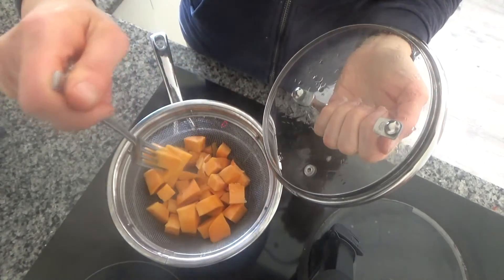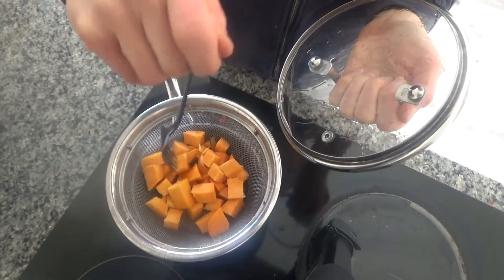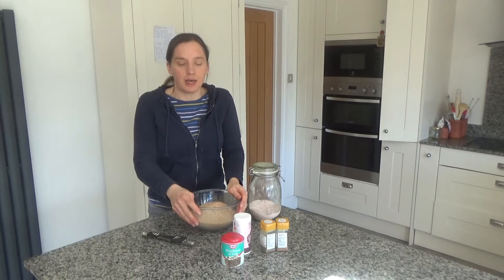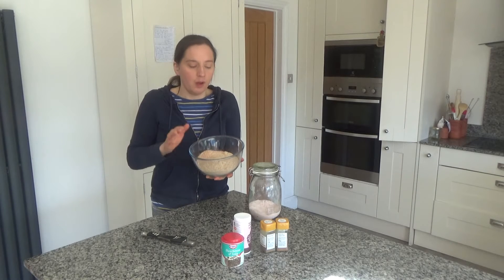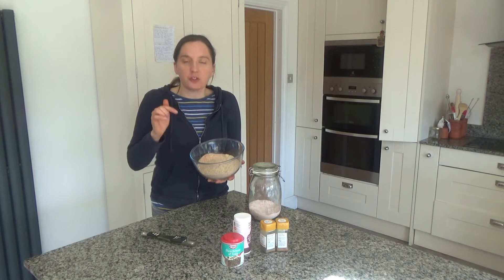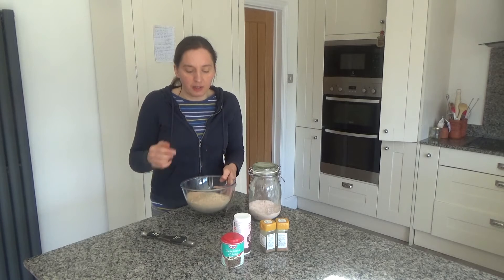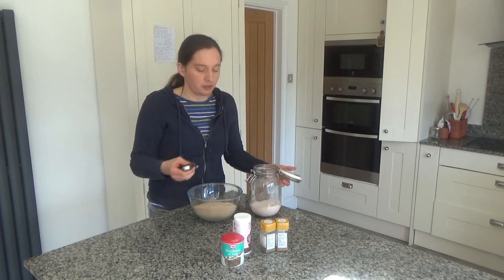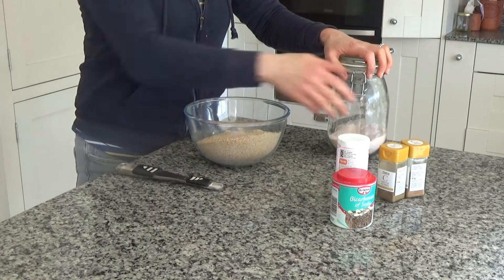My sweet potato is cooked — it's falling off the fork — so I'm going to take it off the heat and leave it to cool. While it's cooling I'm going to deal with my dry ingredients. In this bowl I have quinoa, red lentils and flaxseed which I've ground in my blender: 200 grams of quinoa, 200 grams of red lentils and 80 grams of flaxseed, ground until they formed a flour. Now I'm going to add half a teaspoon of salt.